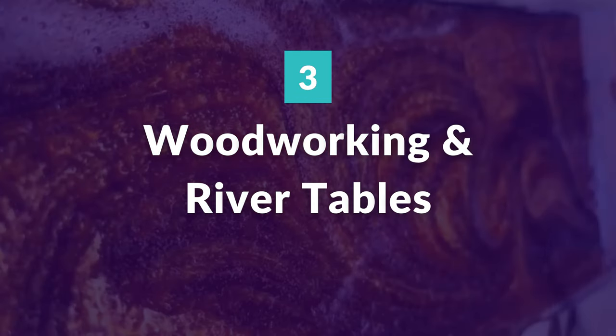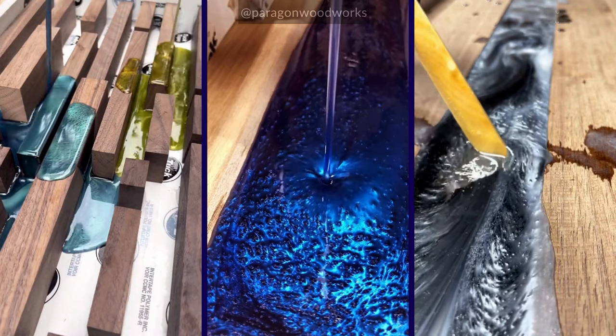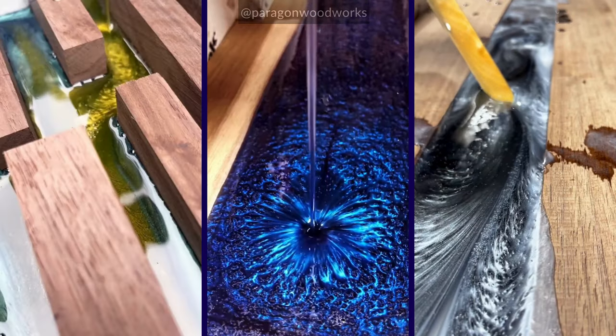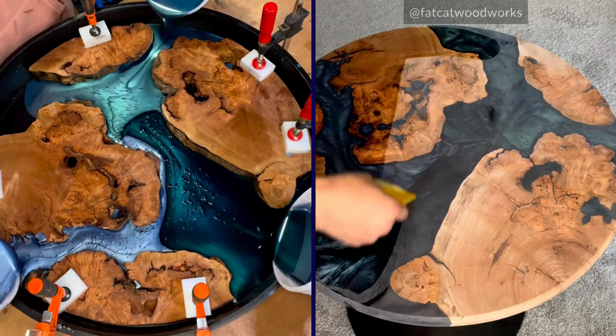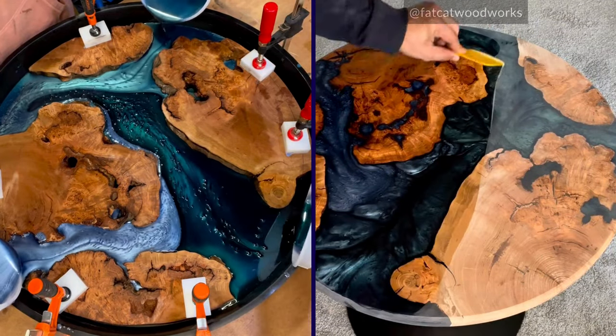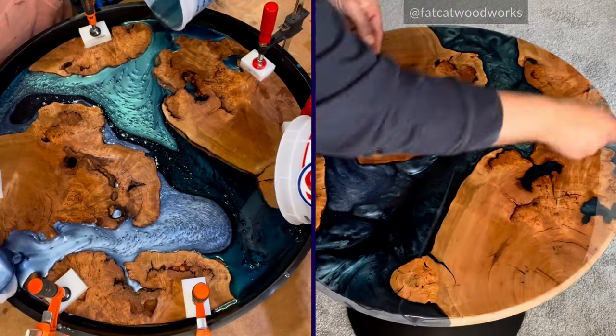Woodworking and river tables: epoxy river tables have taken the internet and interior design world by storm in recent years. With Mayspring pigments, choosing a beautiful color is effortless when you know they'll all create stunning movement and special effects in deep pour epoxy resins.